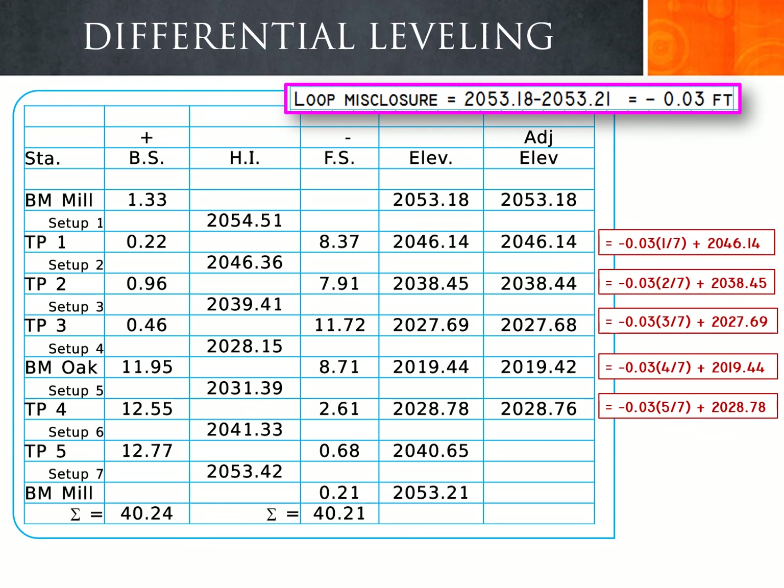For turning point 4, we adjust the elevation by 5/7 of the misclosure. We take the negative 0.03 misclosure error multiplied by 5/7 and add it to the calculated elevation of 2028.78, giving an adjusted elevation of 2028.76.